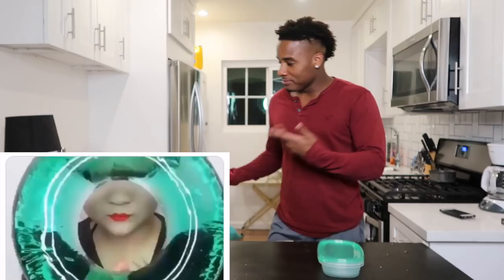I was scrolling through Instagram and I saw this really interesting video. It was of this girl eating this ice thing with like juice inside and I was like, man, I want to try that. Let me show you guys the video that I was talking about.